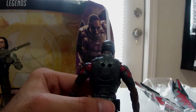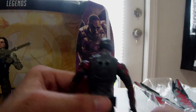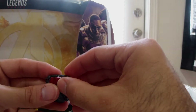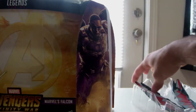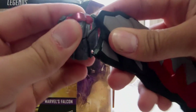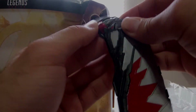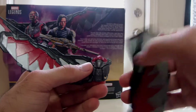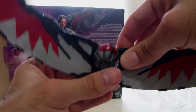I was gonna put his wings on the comic Falcon I have, but he has two peg holes while the other one only has one. Pretty bummed out about that — I actually would have liked to see the comic one have these wings on. I was trying to figure out how to get this in, putting it the wrong way — I was putting it upside down. His wings are out now, sorry about that.